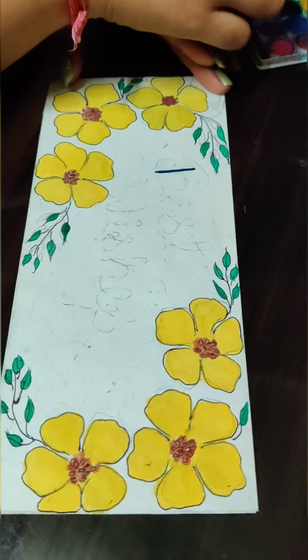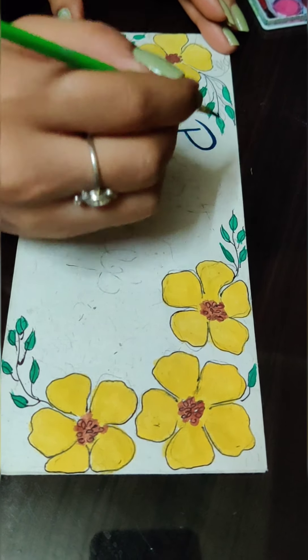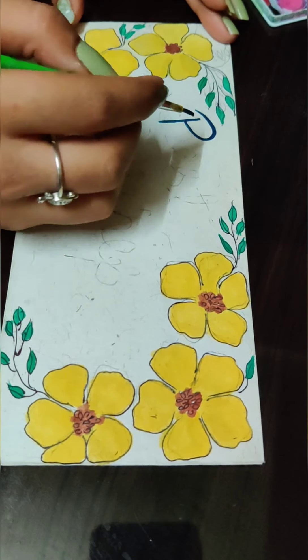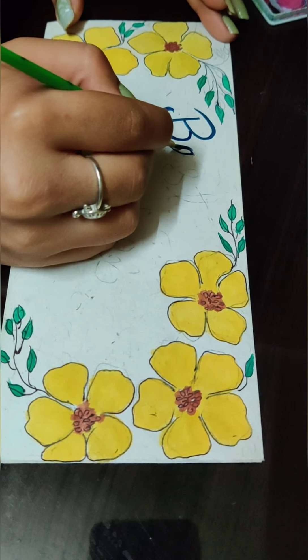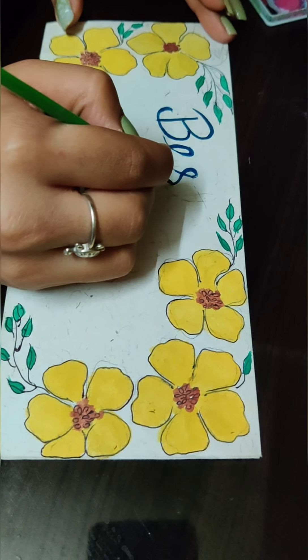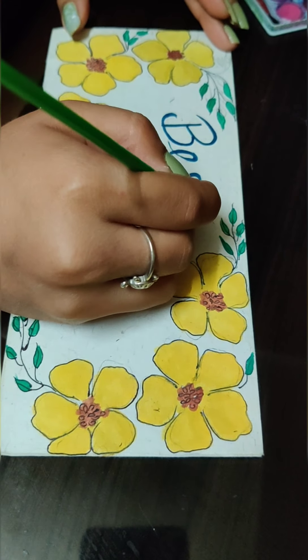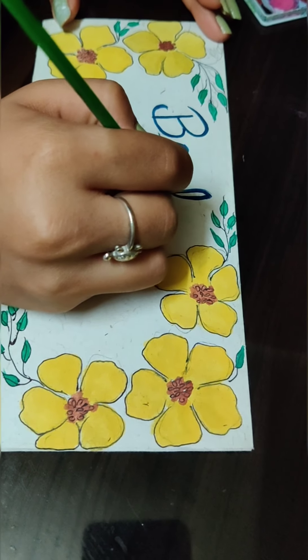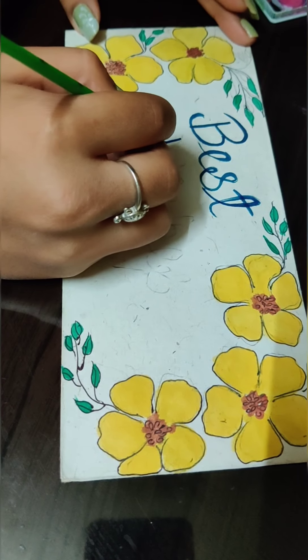In the middle of the envelope, which is empty, I decided to write a message: 'Best Wishes.' Here I am filling the empty space with blue color. Whenever we gift an envelope to anybody we always want to wish them the best, so that's why I chose this message. You can also skip this step if you don't want to write anything.